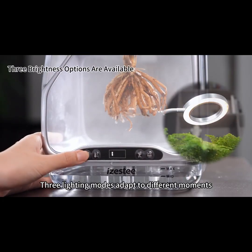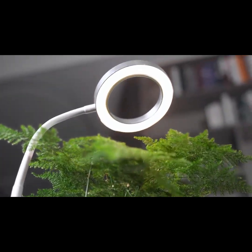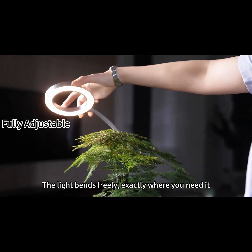Three lighting modes adapt to different moments, moods, and spaces. The light bends freely, exactly where you need it.